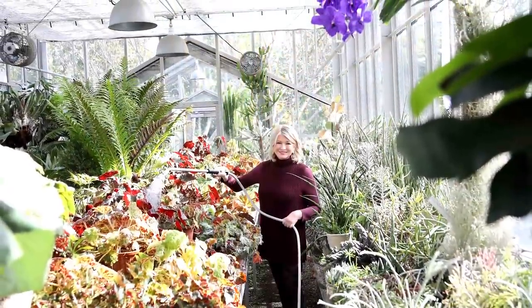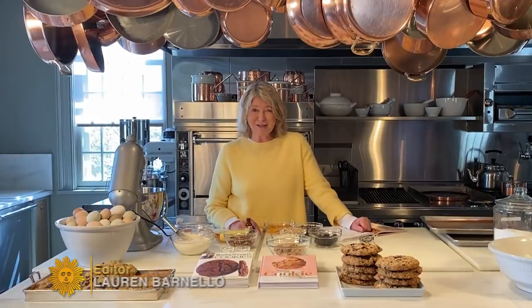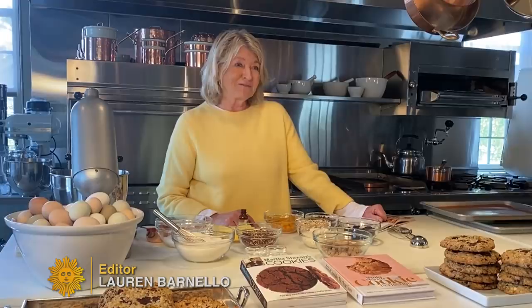Hi, everyone. I'm cooped up in my kitchen, in my yard, just like all of you. But I try to make the best of this horrific time by cooking, by crafting, by gardening, by doing all the things I actually really love to do and sometimes don't have enough time to do. Baking is one of my favorite pastimes, and today I want to show you how to make one of my very, very, very favorite cookies.